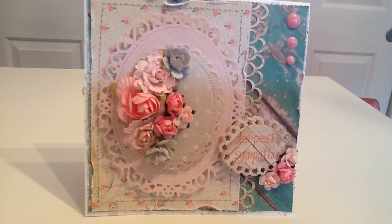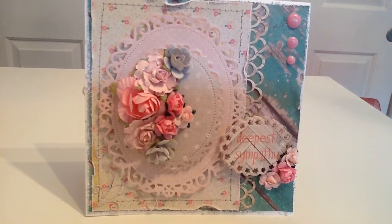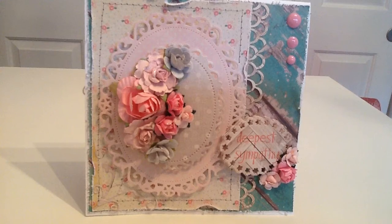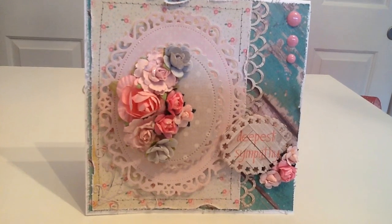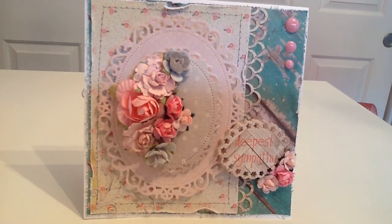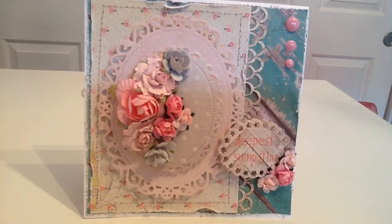This is my first card that I used the sewing machine on, and I was hooked right off the bat. I had a feeling I would be, because when you guys show your projects with sewing I absolutely love it. It just adds so much, and it's just fun to do.